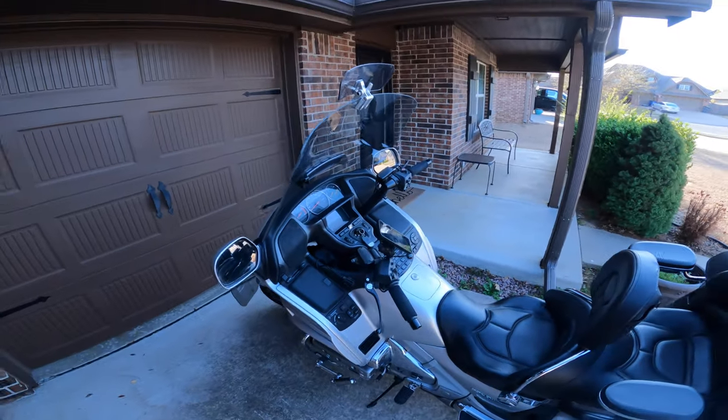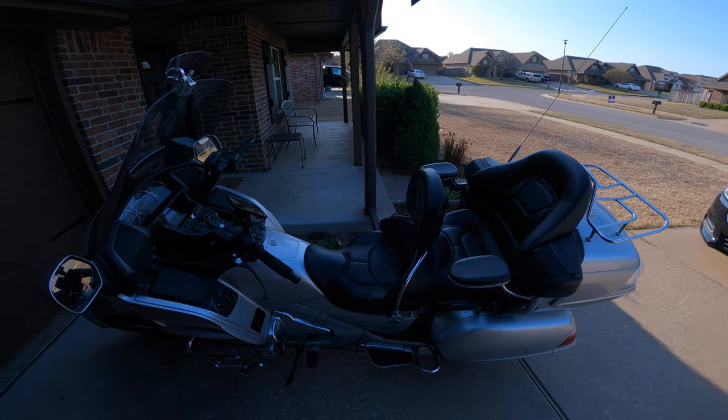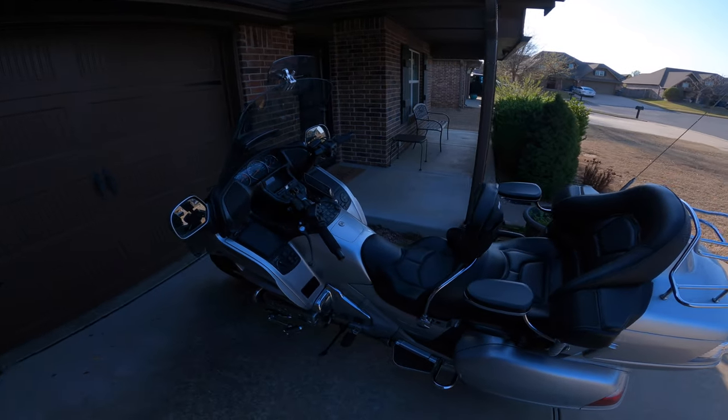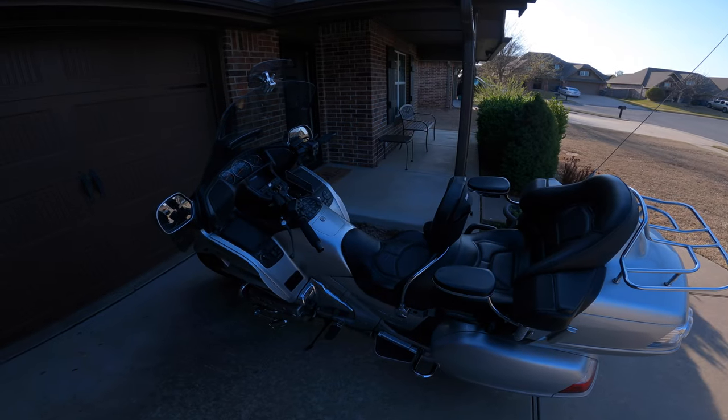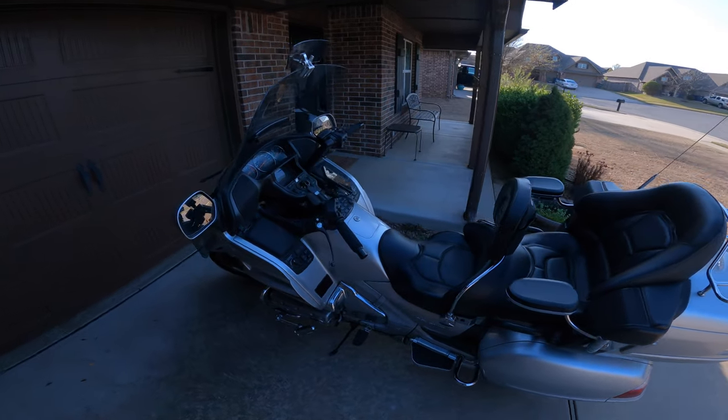Other than that, it does add quite a bit of input to the amp on the Goldwing. It does make it quite a bit louder. You can definitely hear it at highway speeds just fine. Works great.